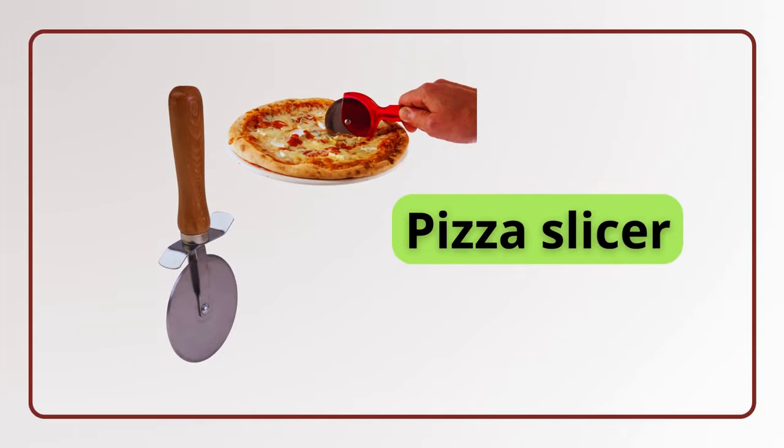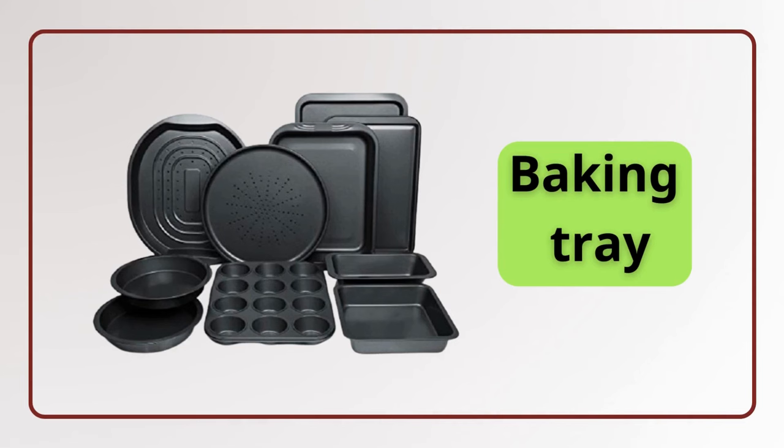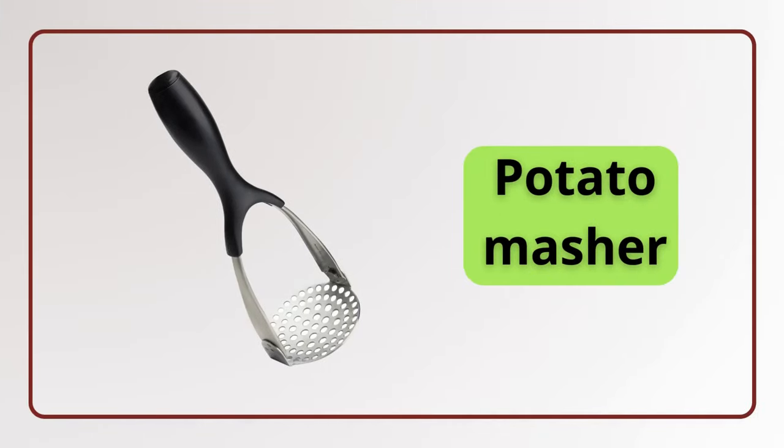Pizza slicer. Pizza slicer. Baking tray. Baking tray. Potato masher. Potato masher.